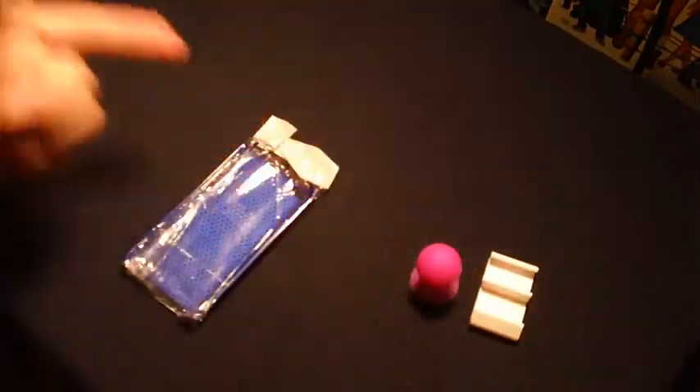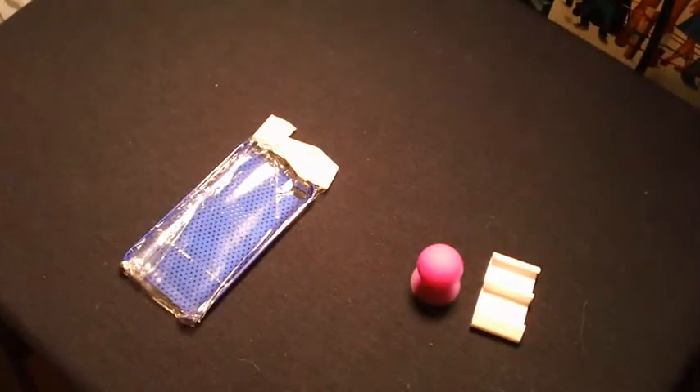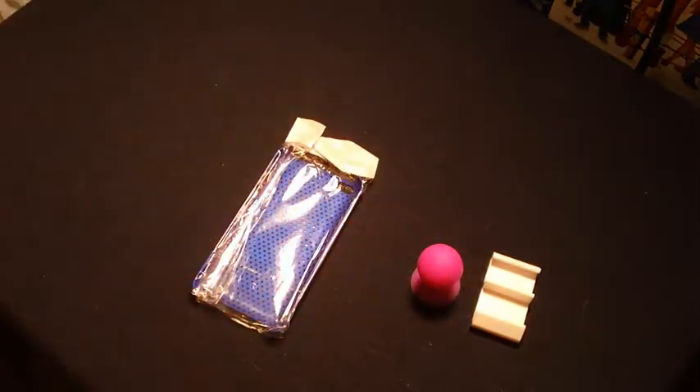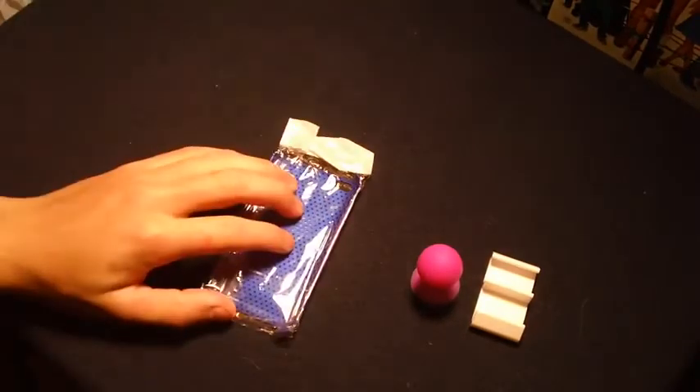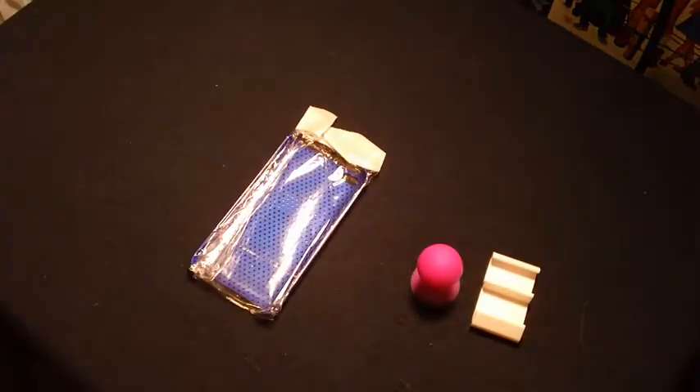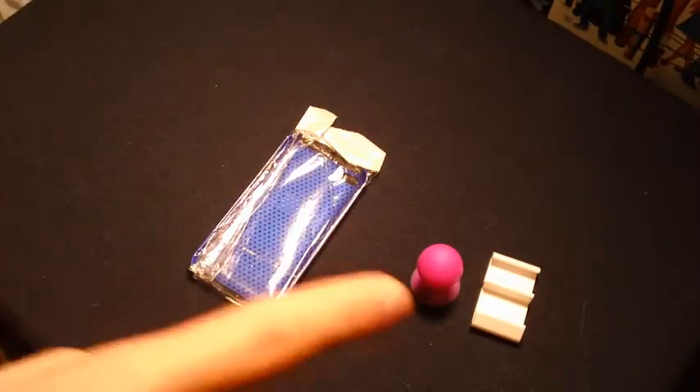I might do a review on those two mystery things but I'm not sure. Thanks a lot guys for watching — this has been the budget gadgets unboxing and giveaway. Go ahead and subscribe to get in on this iPod touch 4G case giveaway. Thanks a lot for watching, I'll talk to you guys in the next video — peace.